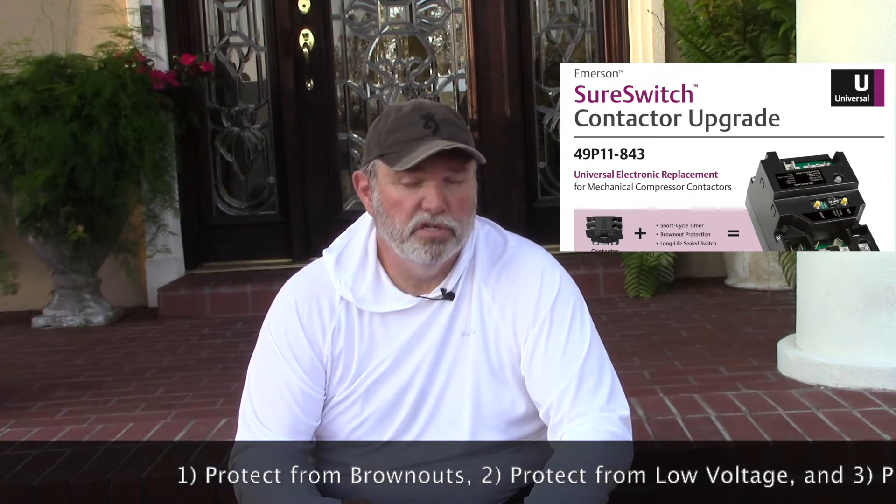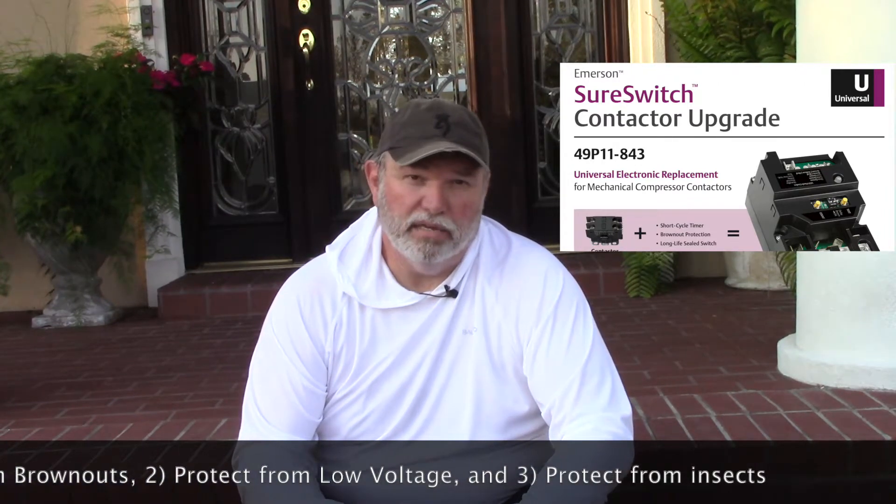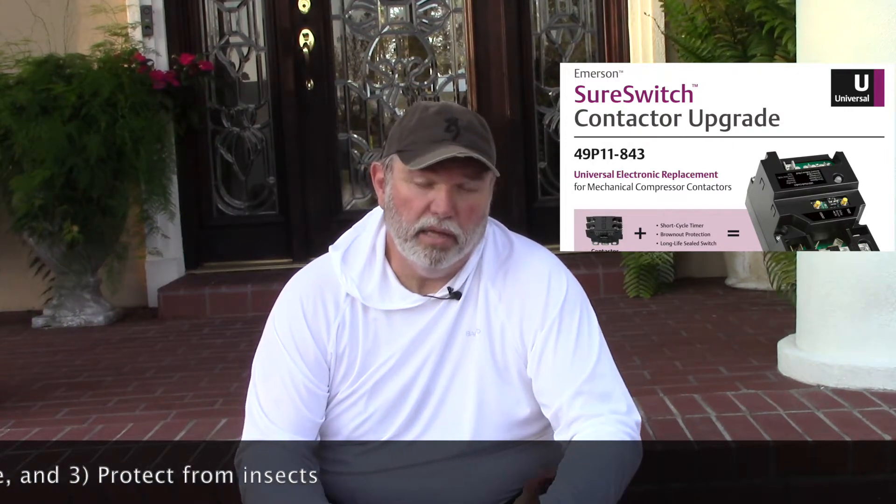Hi guys, Solazar here. This is the first of what I hope to be many episodes in which we're going to talk about several home smart home projects and initiatives to help make our homes a little easier place to live. This particular episode we're going to talk about changing out a standard contactor on a four-ton Carrier HVAC to an Emerson SureSwitch. The SureSwitch has several functions that enable it to better protect your air conditioning compressor from brownouts, low voltage, and ants and insects that may get inside the contactor and inhibit its use.